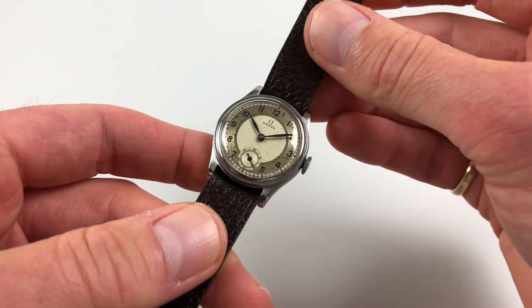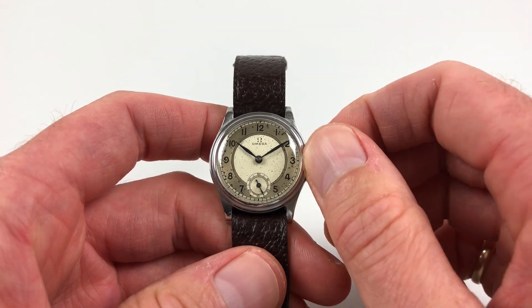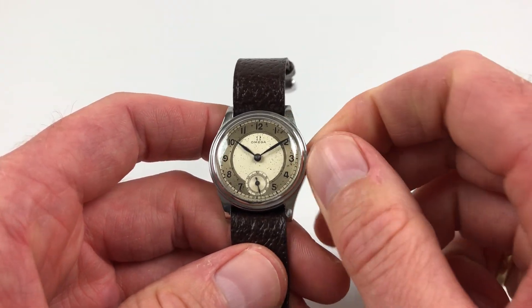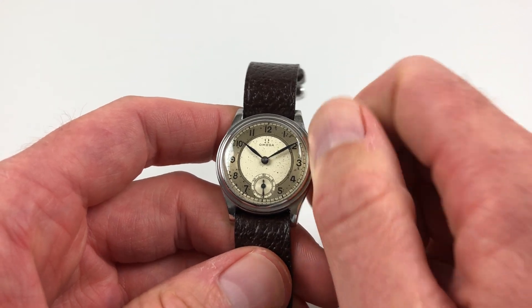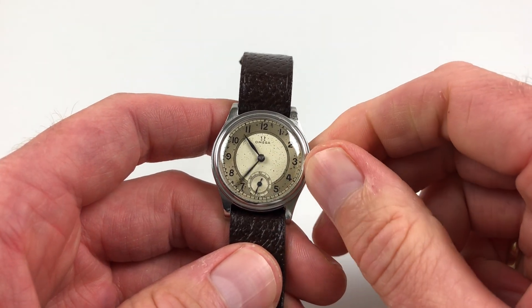It's a manually wound watch that requires winding when being used. In order to achieve this, you just turn the crown away from the wearer until the spring is full. Hand setting is done in the normal manner — just pull the crown out and you can turn the hands to the desired time.